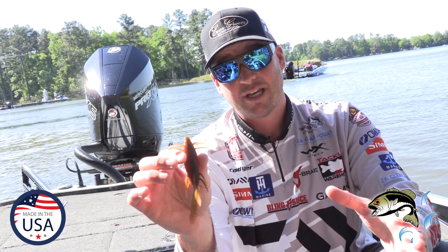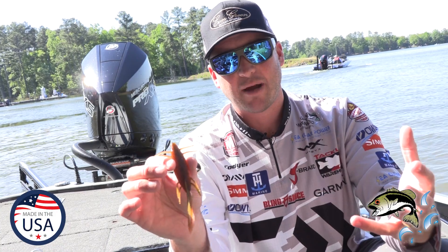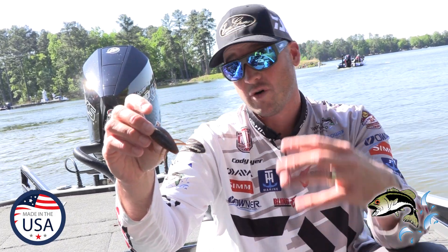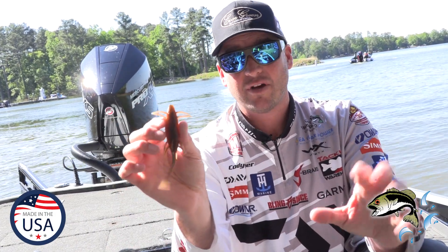I am not afraid to throw this thing in the thickest of cover, especially around spawn time. When a fish sees this bait, it's gonna definitely be very protective — whether it's guarding fry or getting ready to spawn, they love, love this bait.